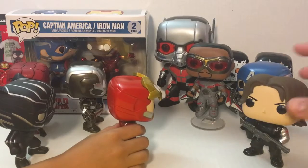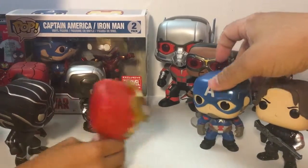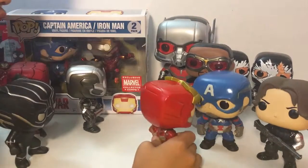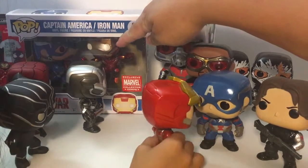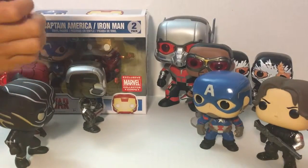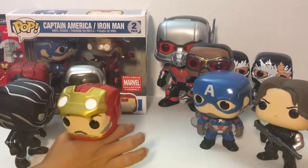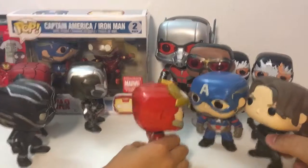There you have it - Falcon is one of my favorites, and look at how Ant-Man's bug eyes look! We have those two, and I have Captain America. I think I like the Captain America with the action pose better. We're looking for the masked version of Iron Man, but we have a better version of him in the action pose anyway.